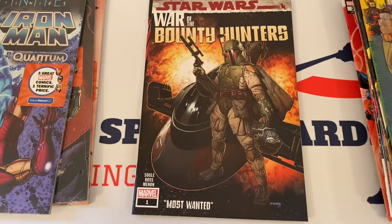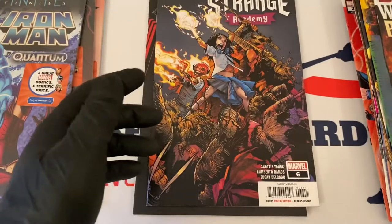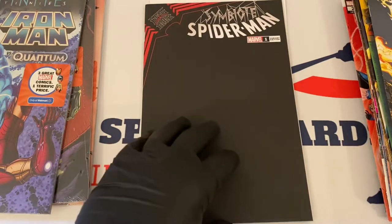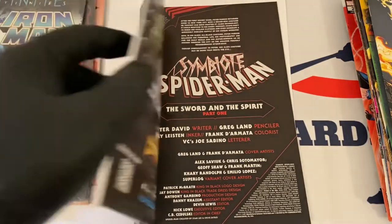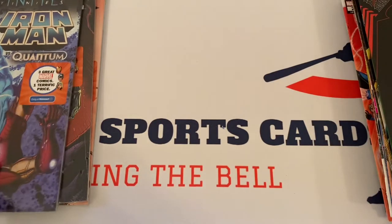Here's the next one — Star Wars: War of the Bounty Hunters number one, pretty cool variant edition. Strange Academy number six. And what's this — oh, this is pretty sweet: Spider-Man number one, the black cover. Very cool — we'll check this out and see what the story is here. Here's the back — check this one out too. It says 'The Sword and the Spirit.' It's a variant edition as well, so that's kind of nice.